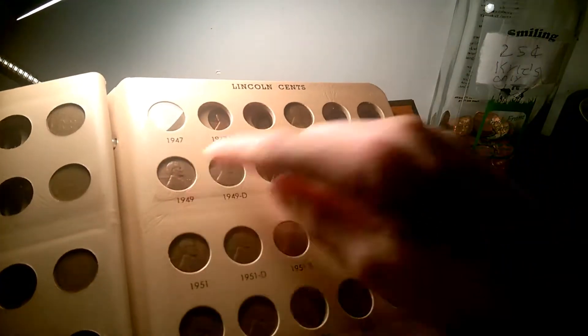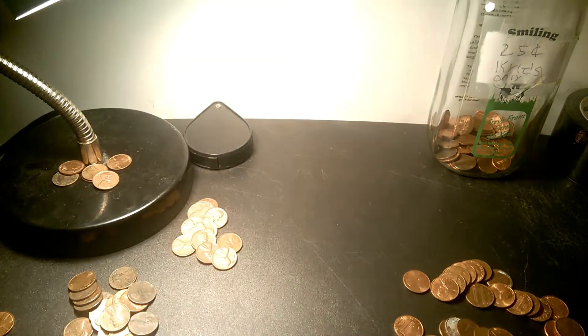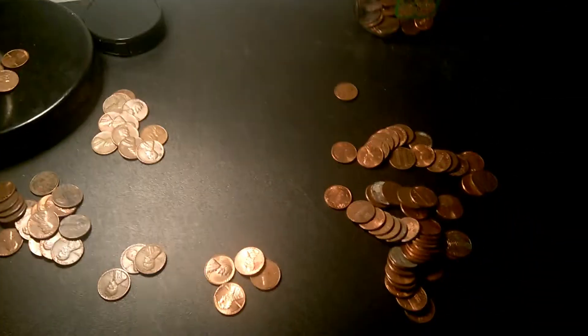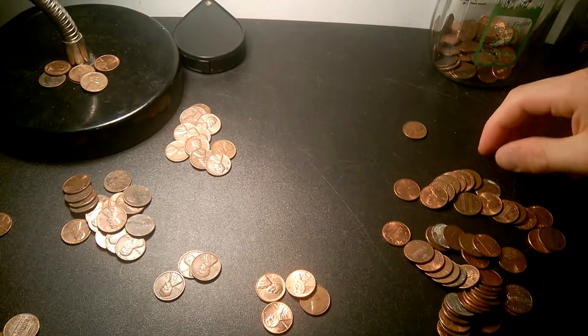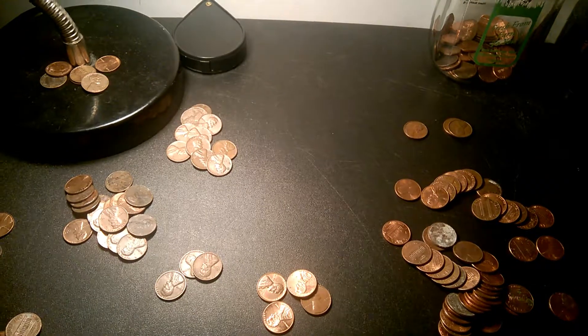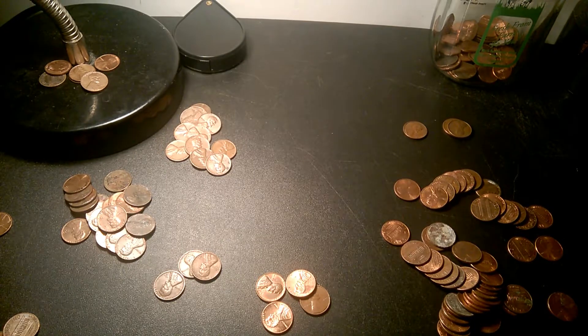Found the 1949 and I'm pretty sure this is my last roll. After this roll I'll show you guys everything I found, and I'll be back unless I find something else.